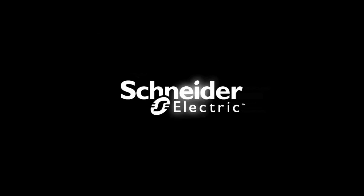Thank you for continuing to make Square D brand products by Schneider Electric the first choice of electricians. And remember, make the most of your energy with Schneider Electric.